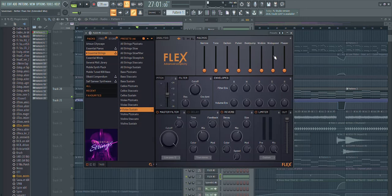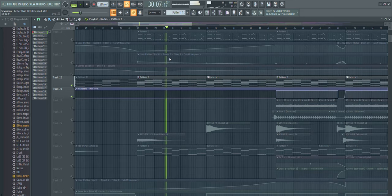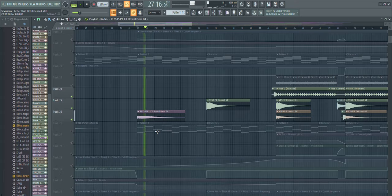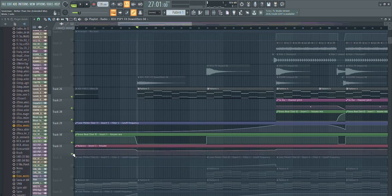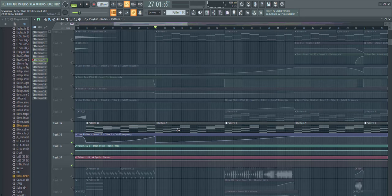For the strings I used Nexus with the Hollywood Brass sounds as well as this Flex preset. Then there's a downlifter — these types of sounds help to make the transitions smoother and add some high end. I'm also starting to introduce the bass line at this point. I'll show you the layers when we're at the drop later. Then again we have the piano for the chords.